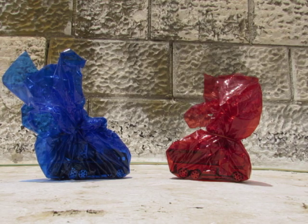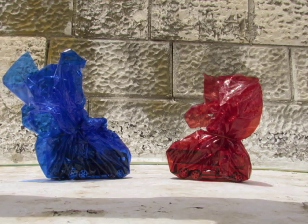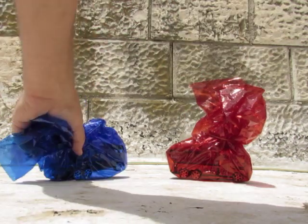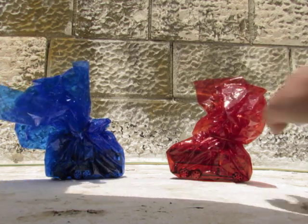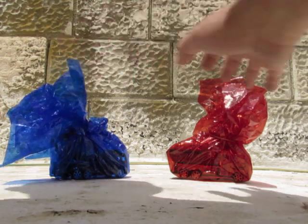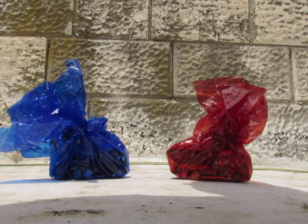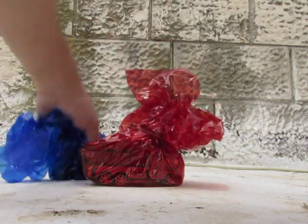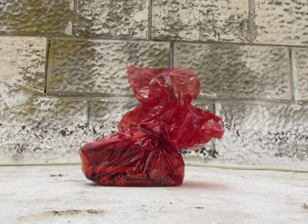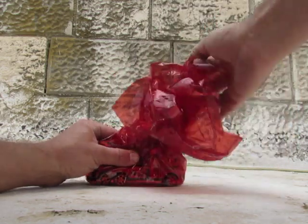Hey kids, I got two great presents for you — the red one and the blue one. I found them in a toy store and I couldn't help myself not buying them, so I bought them. Now let's see what we're going to open up first. Let's take the red one — love the reds. Open it up!